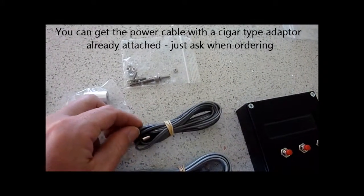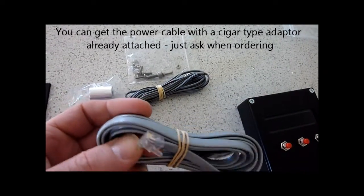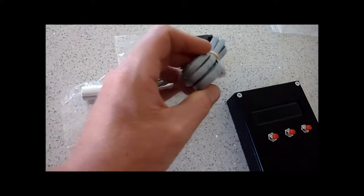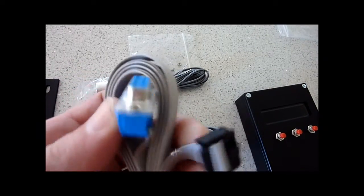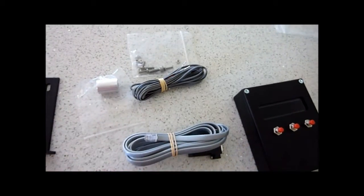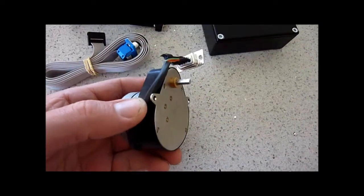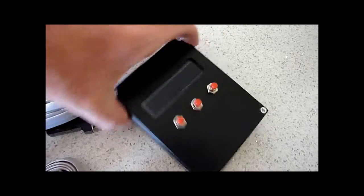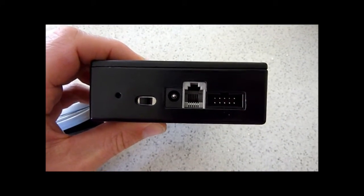So to recap: the power cable, the RS232 to the control box, and the other one — this is the one that fits on the motor, that fits into the back of the box. The actual motor itself with the connector. And finally the box itself, with the points that I spoke about.